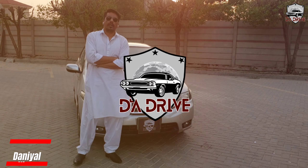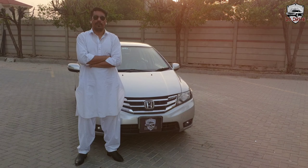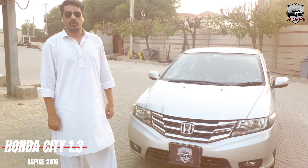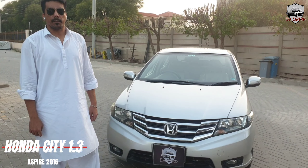Assalamu alaikum boys, this is Danial Kheda and you have seen The Drive. Today, we have a Honda City 1.3 Aspire manual.